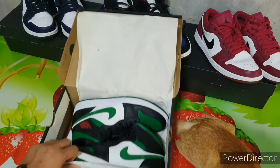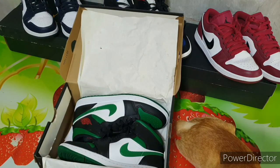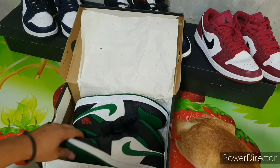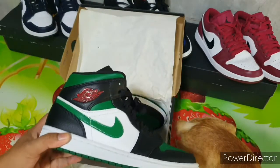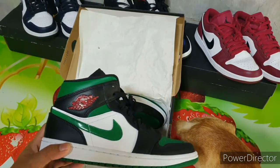Whoa! Look at these shoes. I like the color of these shoes. It looks like the uniform of the Boston Celtics. I'm not a big fan of the Boston Celtics, but I like the color.